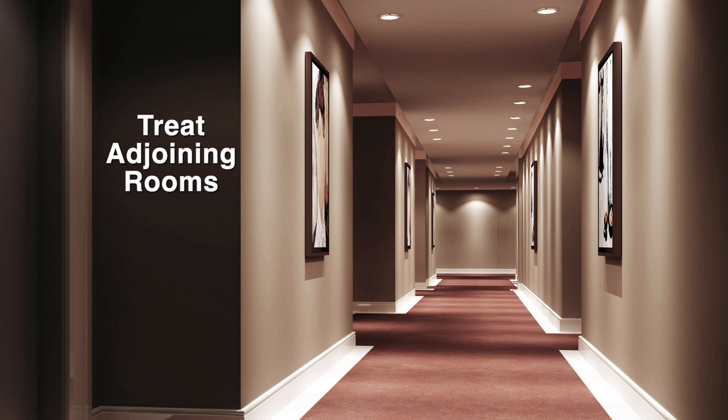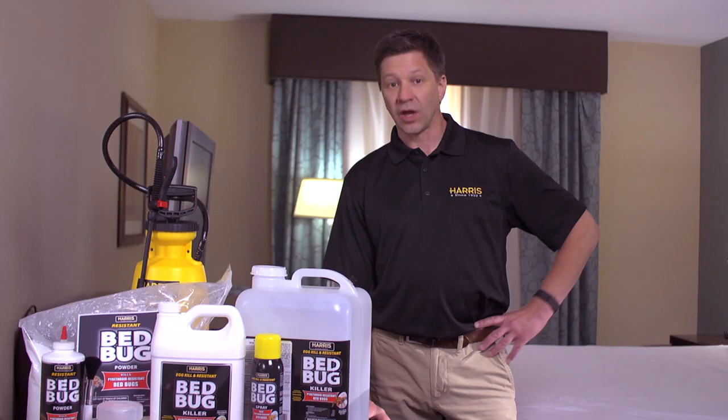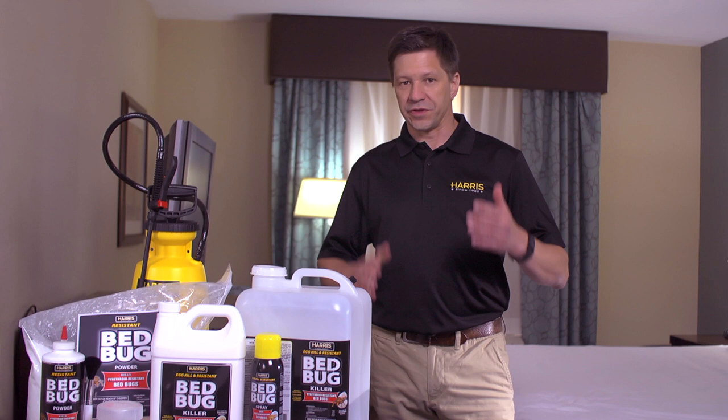Finally, it's always a good idea to treat the rooms next to the room with bed bugs, because the insects often travel through the walls and show up in rooms nearby. We're here to help you. With 90 years in the pest control business, Harris is a name you can trust.